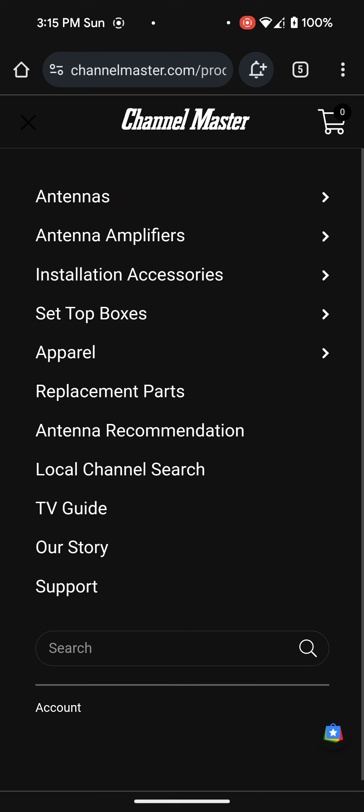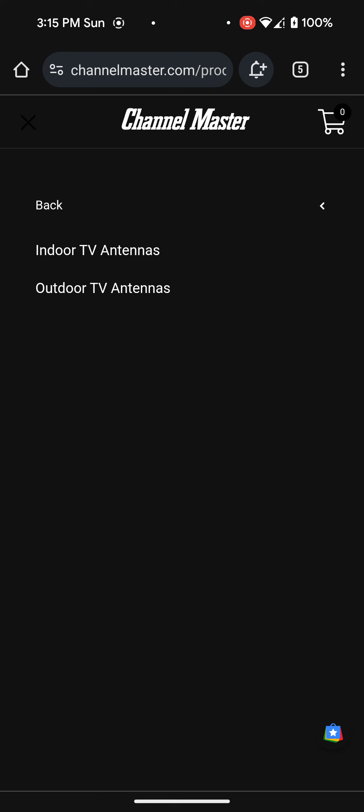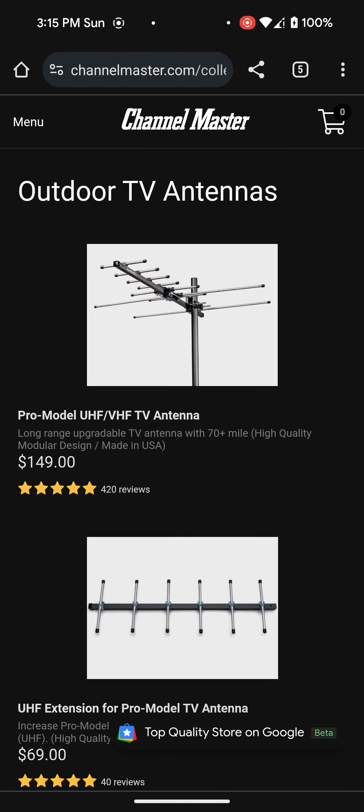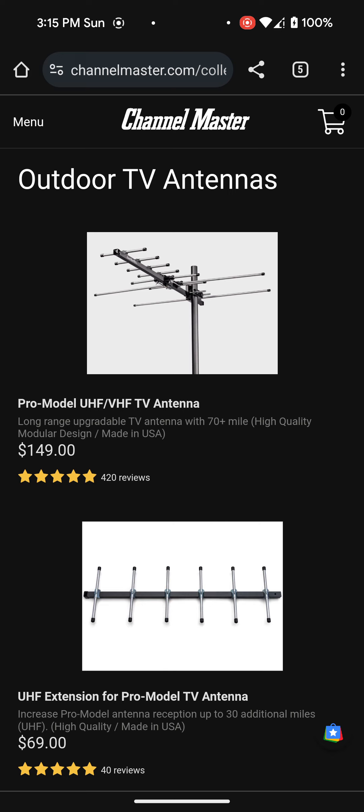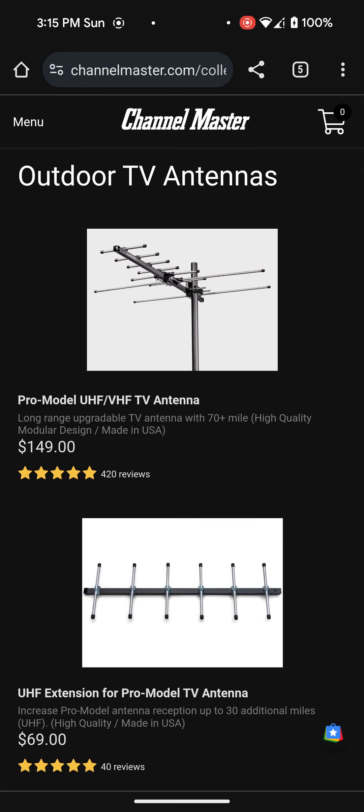Let me show you a bit more about the antennas. You can go into the outdoor antennas section — that's the one we have. Some people might say $150 for an antenna is a lot of money, but it's not really, because it pays for itself in no time. We don't actually pay for TV anymore. All we use is a TV antenna and something else I'll discuss in this video. With an antenna you get your local channels, plus older movie channels, westerns, weather channels, and stuff like that.